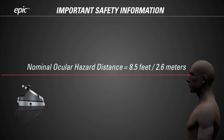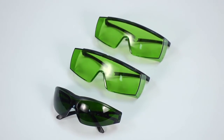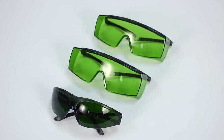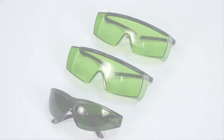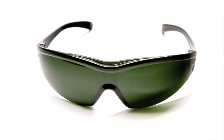Everyone in the room where you use the EPIC laser must wear laser safety glasses. The EPIC system ships with laser safety glasses especially designed to protect eyes from the particular wavelength of the EPIC laser. Using other laser safety glasses, even ones designed to block a similar wavelength, may provide no protection at all. Use only the EPIC safety glasses supplied with your laser, or purchase through Biolase or an authorized Biolase distributor.